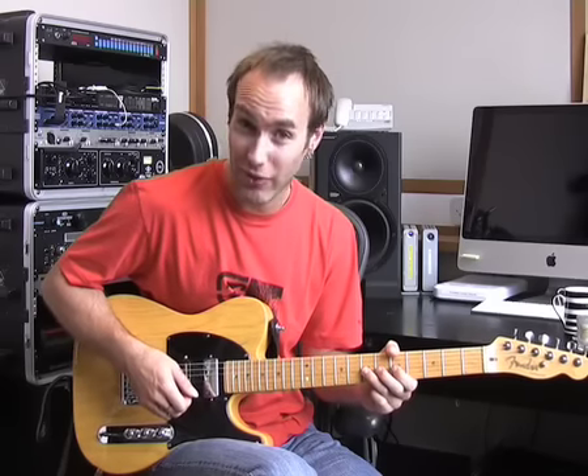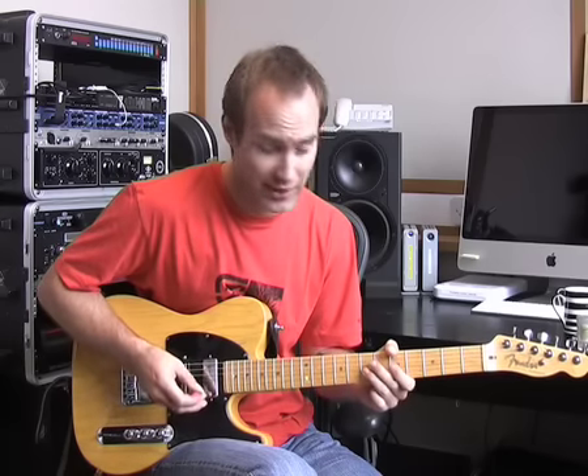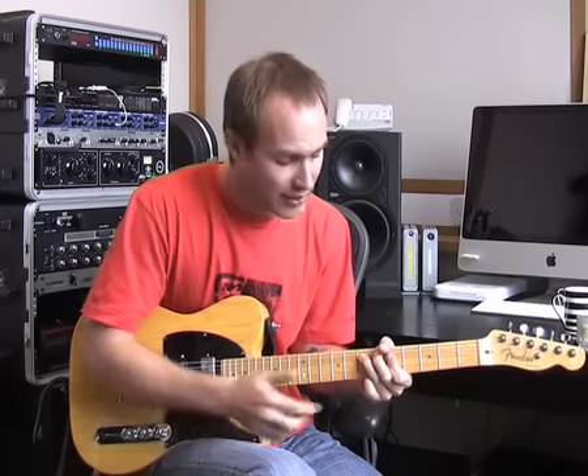What I mean by this is, if all of my bending stuff so far I've been using the note D — that's third finger, third string, seventh fret — once you've got a bend going, I'm going to be using a tone bend for this exercise. There's quite a lot of pressure on the string trying to push it back down to its natural place. You're having to use quite a lot of effort to get that note bent up, making sure of course that you're using good bending technique.